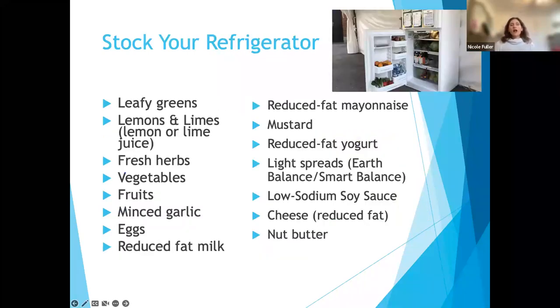What should you have in your refrigerator? I put leafy greens because you can easily make a side salad. We're thinking about the plate — how to incorporate more vegetables into our diet. Having a small container of leafy greens is a great way. Lemons or limes, or just a container of lime or lemon juice, fresh herbs, vegetables, produce. Eggs are very convenient. Having some kind of milk — low-fat, fat-free, or 1% — would be my recommendation.